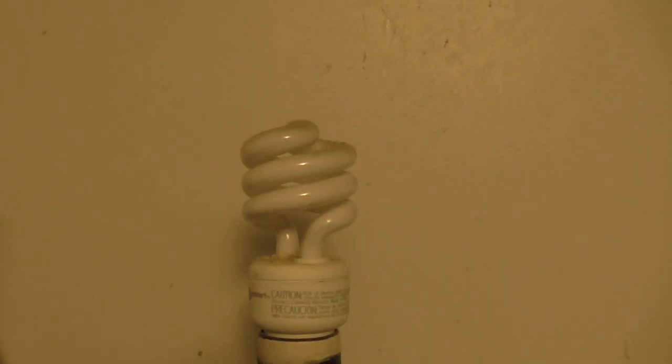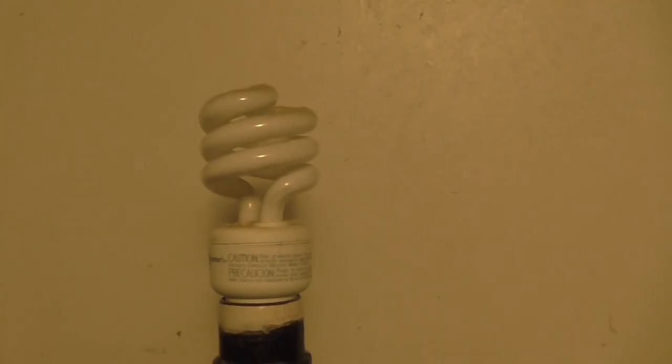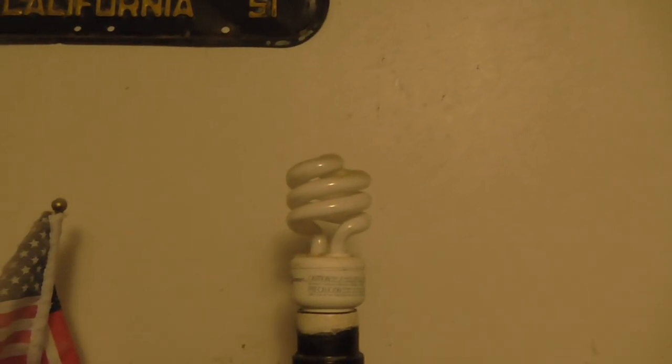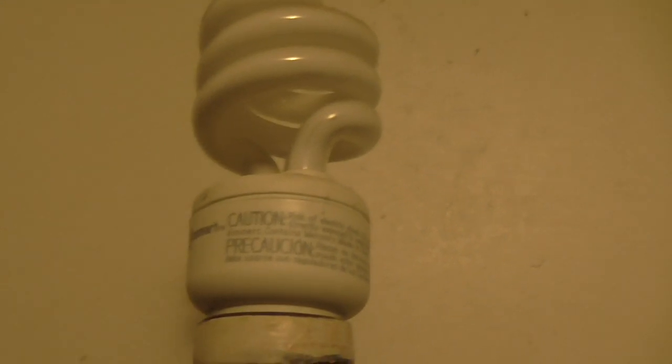This is what a standard compact fluorescent light bulb would look like — a standard one that you could fit in any ordinary socket. This is like an equivalent of a 60-watt bulb, to replace the 60-watters.